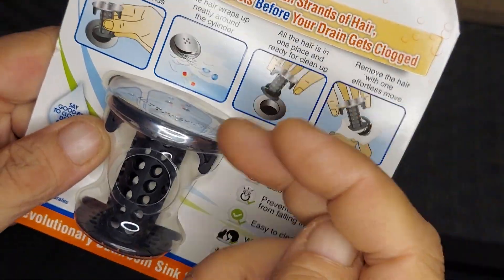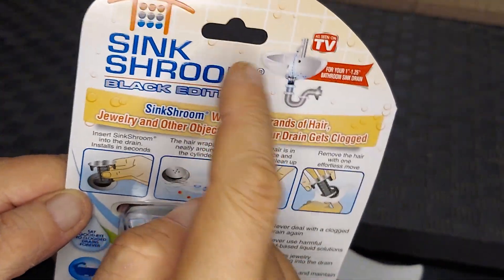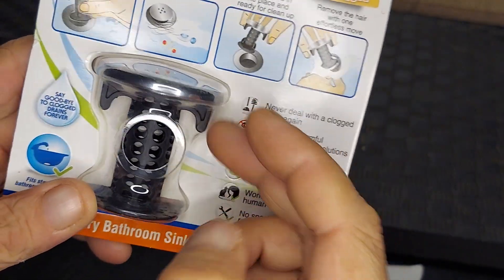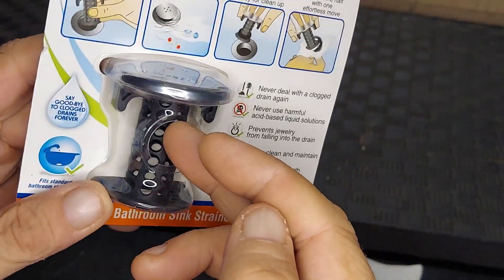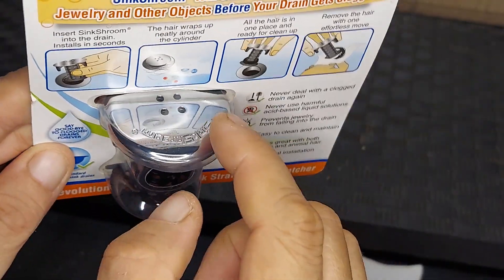When you replace your stopper with this SinkShroom, it's going to allow your sink to drain normally, but it's also going to do an extra job of catching all that hair. And this is also going to do a good job of snagging any jewelry that might fall down into your drain.